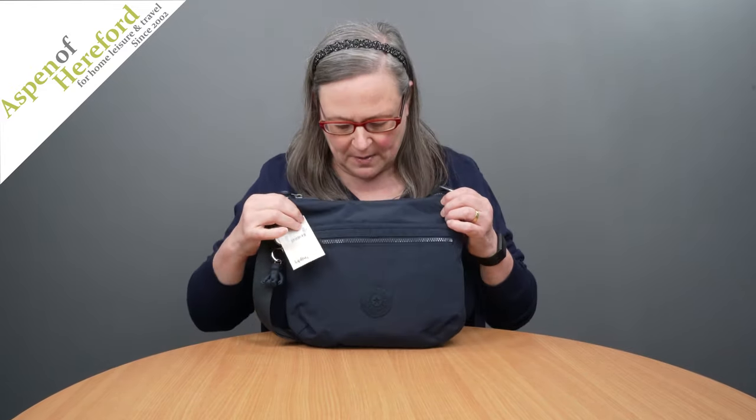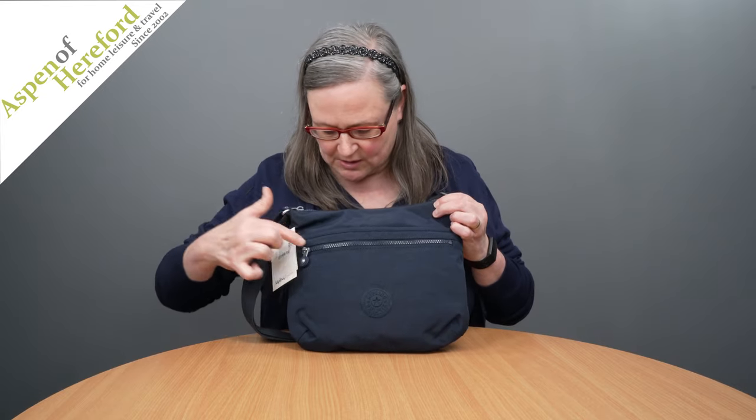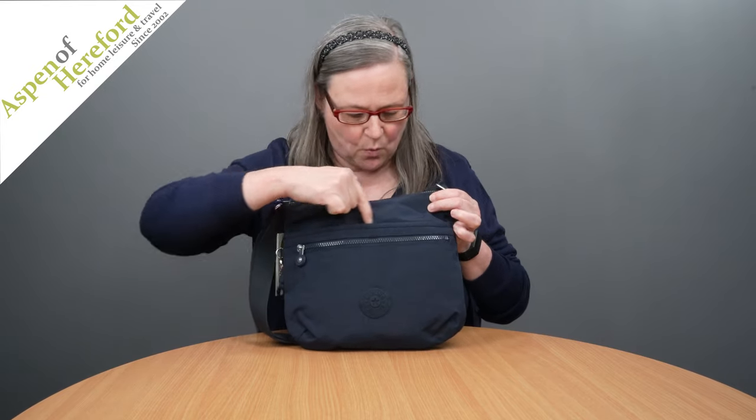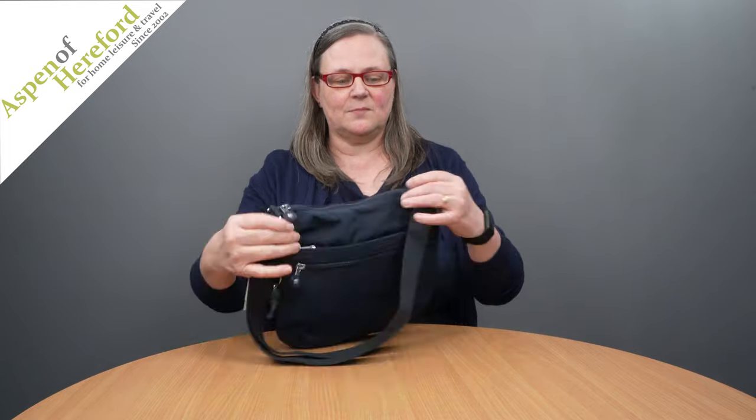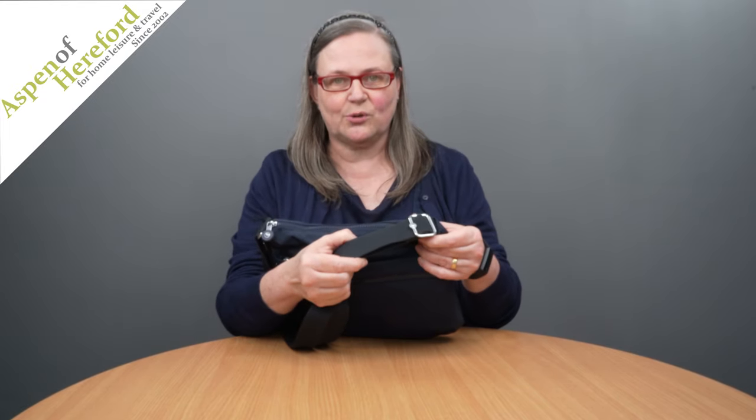On the front of the bag you'll find two zip pockets, one here and one here. On the back of the bag is a secure zipped pocket and it comes with a fully adjustable shoulder strap.